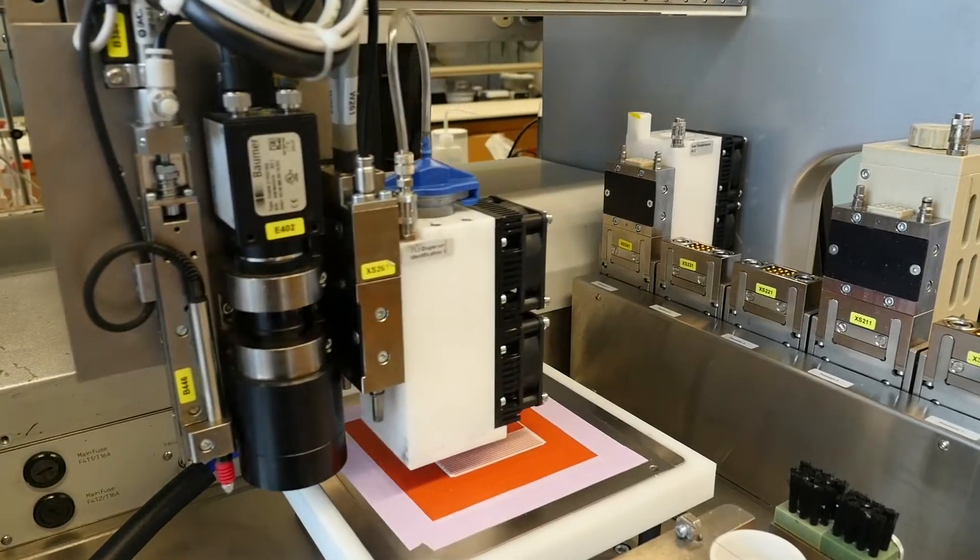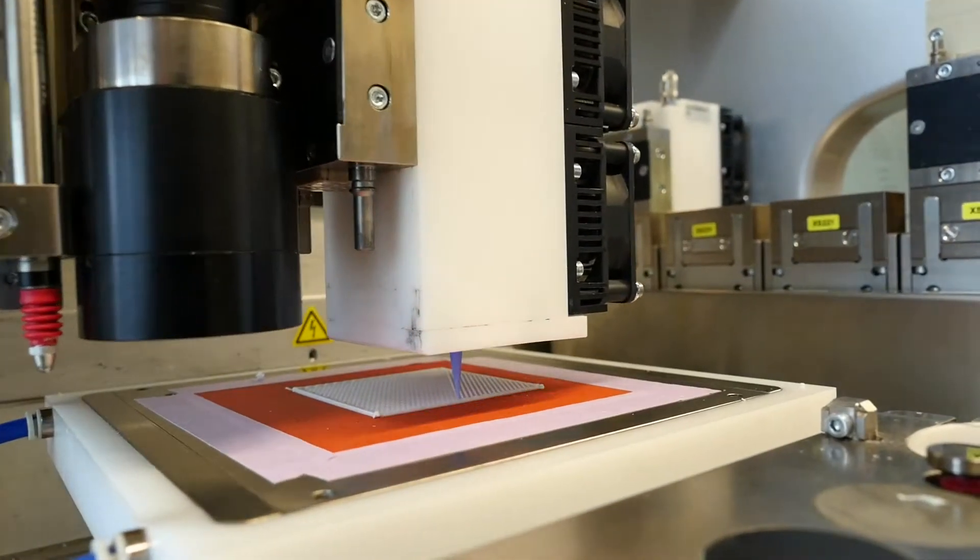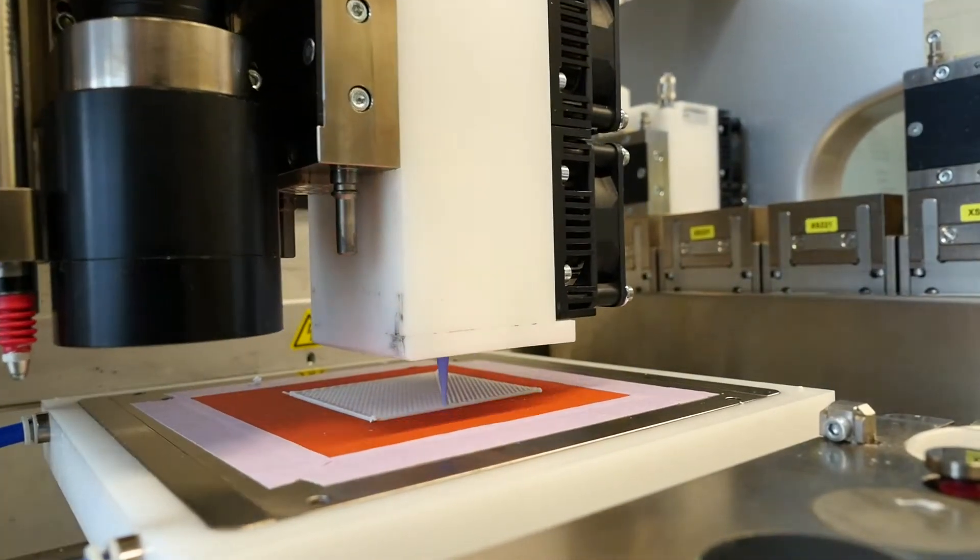What 3D printing allows us to do is to make patient-specific or patient-matched implants. If a patient comes in with a defect — say a craniofacial defect — we're able to take a scan of that defect and print it into the right size and shape that fits that patient perfectly.